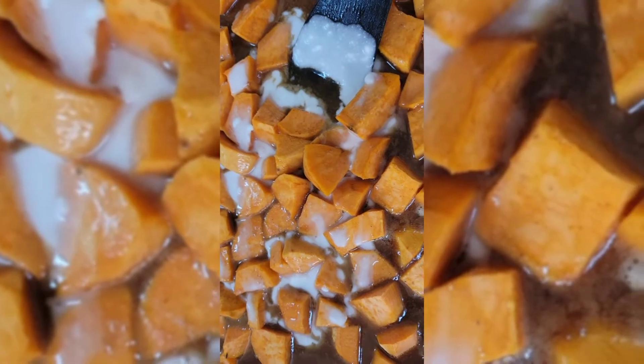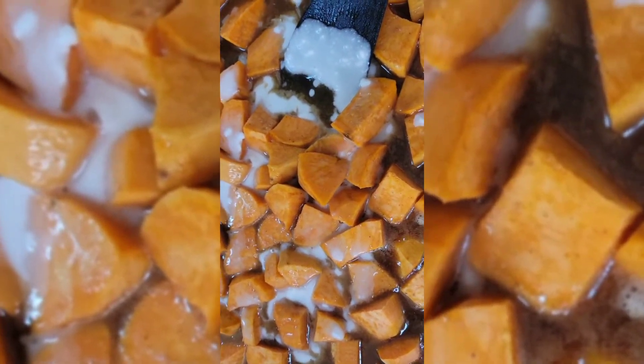This candy is smelling real good guys. I'm going to stir it to get a little bit of color.